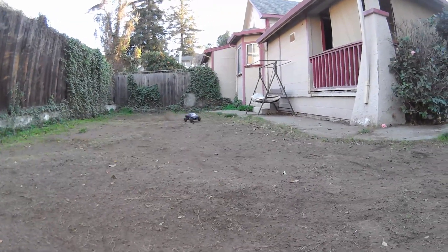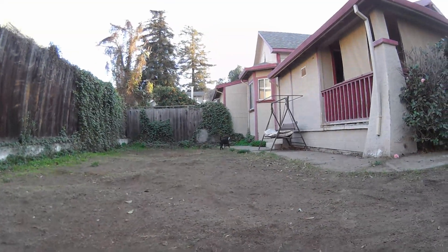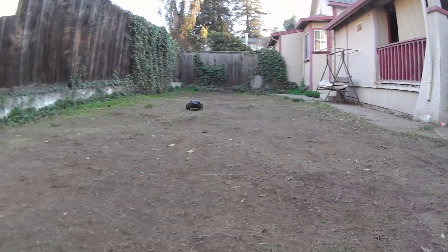Yeah, I did want a wheelie on the street. Holy moly! That's too fast in here. These tires give no give either.